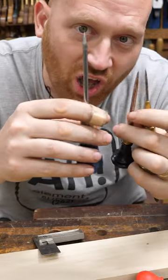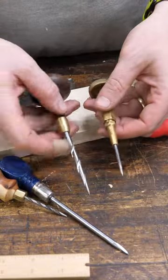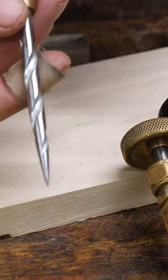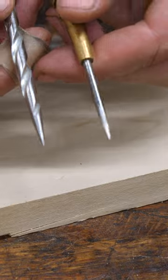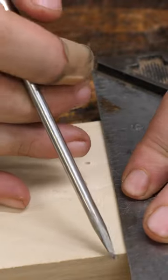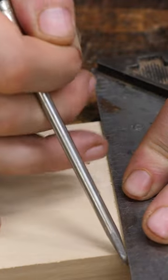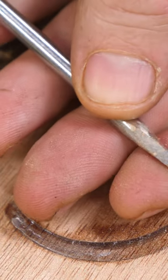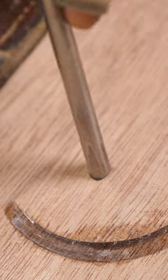So what exactly is an awl? Awls come in many different styles, shapes, types, and blade edges, but in the end they're just a stick that comes to a sharp point. This point can be used with a square to scribe or to mark a board.